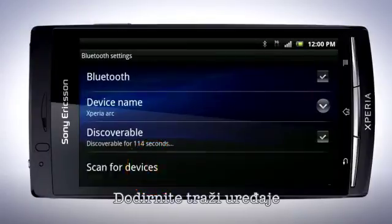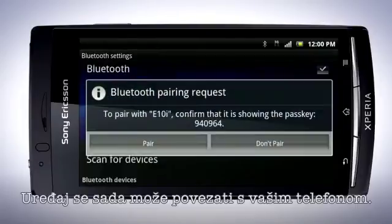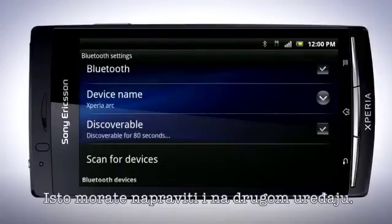Make sure that the device you want to send to also has turned on Bluetooth and is set to Discoverable. Tap Scan for Devices and tap the device name that you wish to connect to. The device can now be paired with your phone. Confirm the pairing request by tapping Pair. This must be done on the other device.